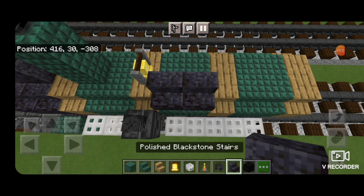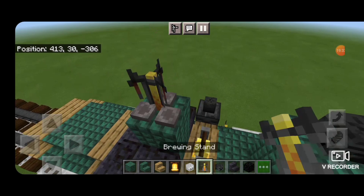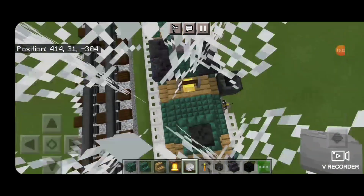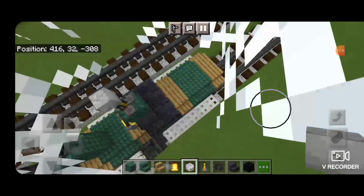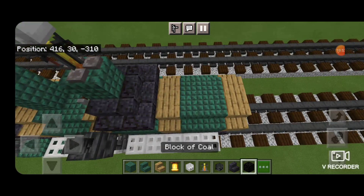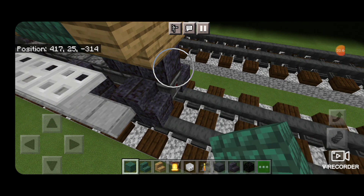Back here we're going to take polished blackstone stairs outward-facing and make a C shape. In the middle, two dark prismarines stacked up, a brewing stand on top of that. This is tricky because of the cobwebs catching you up — we got to get down so we can stand on this and crouch, and put a skeleton skull on top of that brewing stand. Then we'll come behind it here, and a block of coal stacked up — two blocks back from that one.